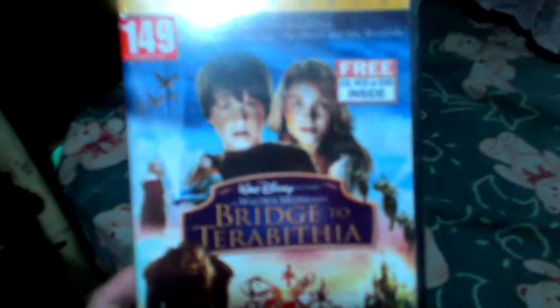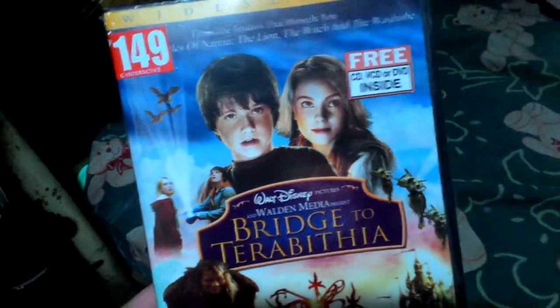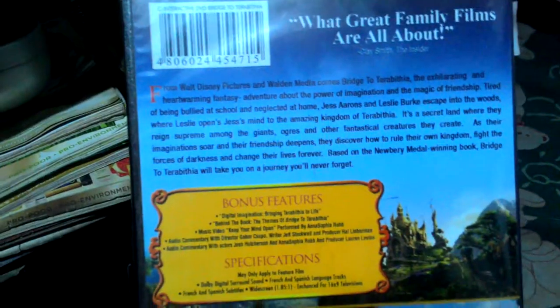Hi guys, right now I will be unboxing Bridge to Terabithia. I bought this for only 149 pesos, or that's about three dollars, and there's a free VCD or DVD movie inside. Let's look behind — bonus features are here. At least it has bonus features, because most DVDs right now don't have special features since all the special features are on Blu-ray.